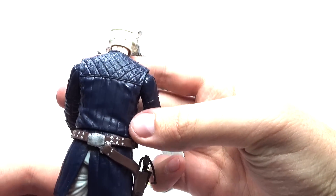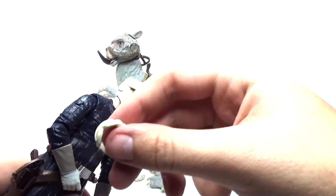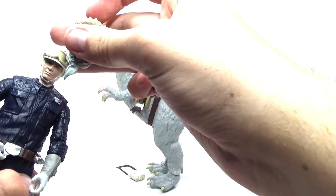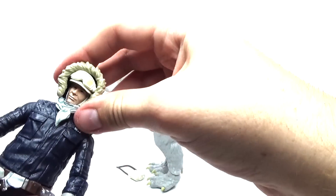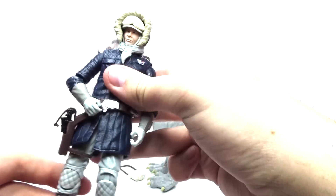I think they did a really good job designing this figure. You do get a lot of accessories like the blaster and these glasses that you can just set on top. It also has a flap in the back so you can put the winter gear on Han Solo. So that's really awesome — I think they did a really awesome job with that.